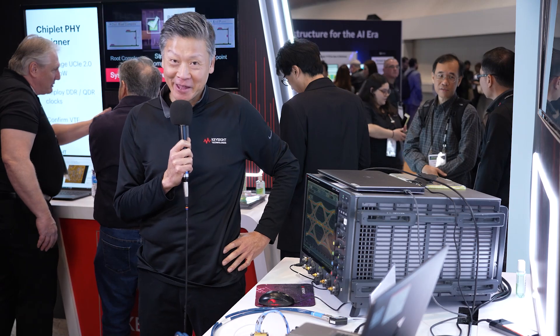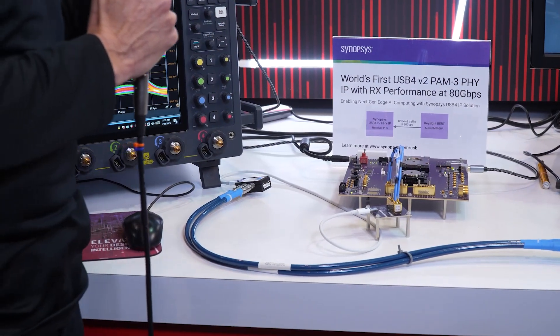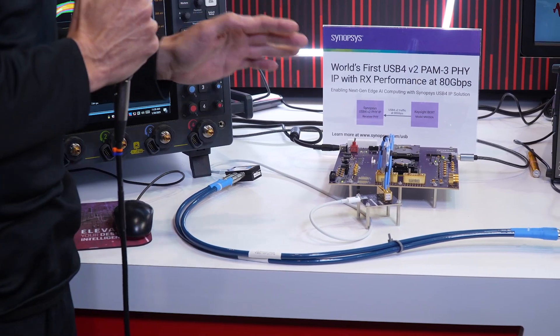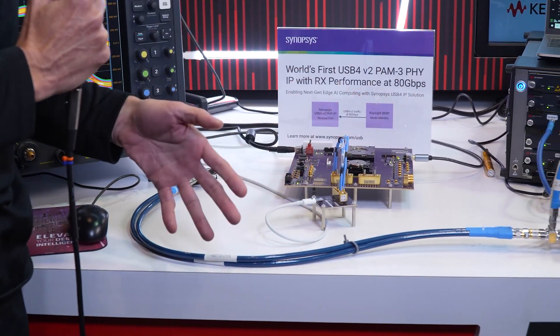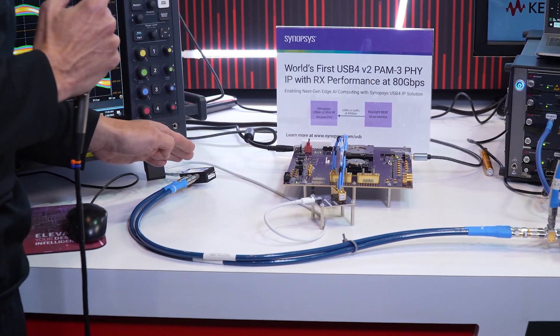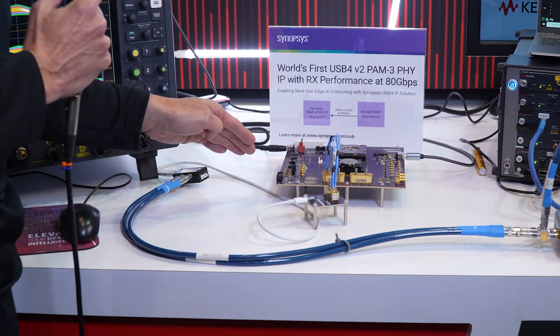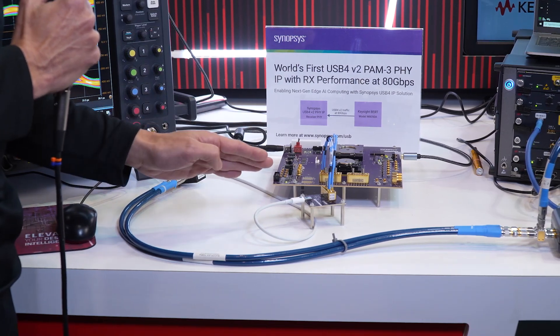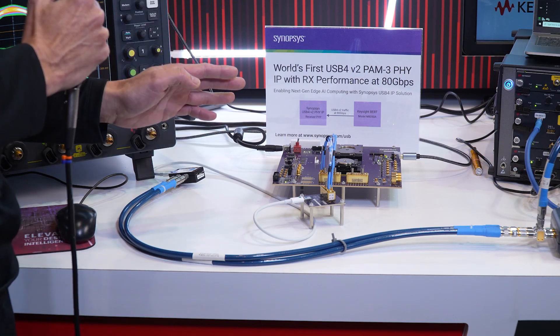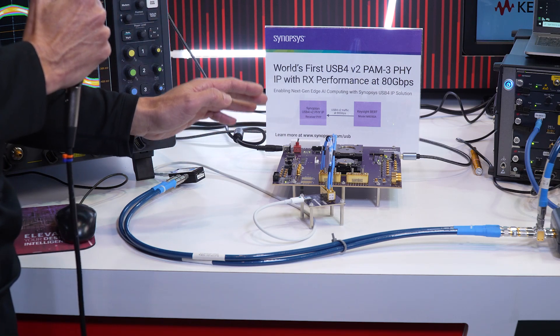Thank you, Gervais. What makes this particular setup even more complex is that we're actually running the full jitter stress cocktail through ISI loss and a low-cost lossy passive cable. This is the most stressful setup for your product by far.